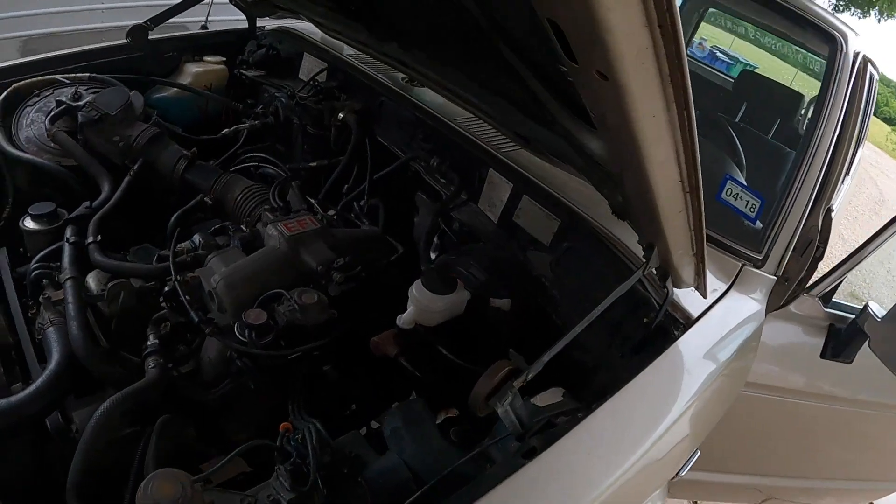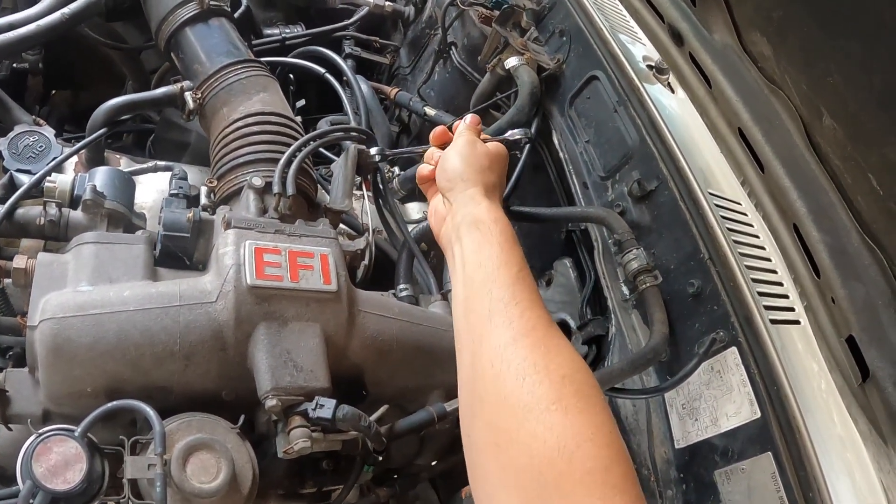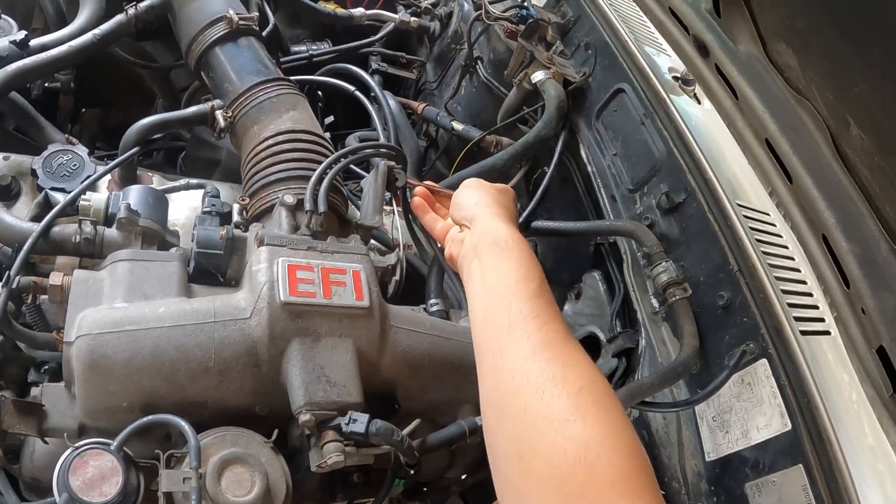I think it's a 12 millimeter. Let's see. Yeah. There we go.